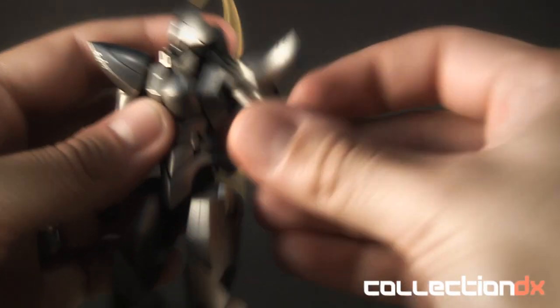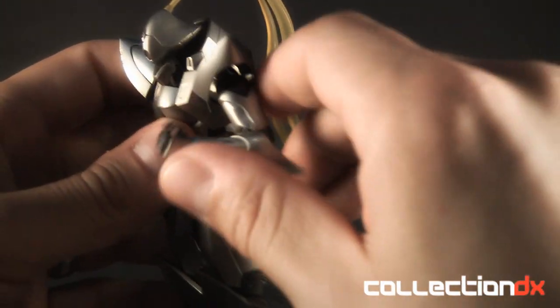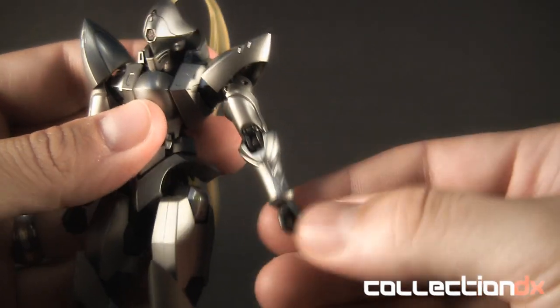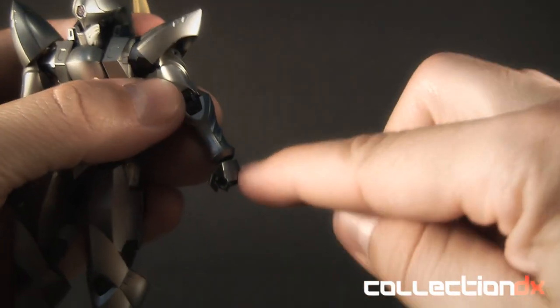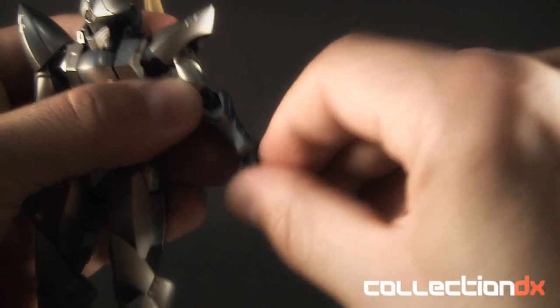Then you've got your swivel, and you have your double jointed elbow which really gives it a good range of movement — it's a rather nice joint. And you do have your wrists which are on a ball joint, allowing a good amount of movement. There is enough space there for the hand to be able to articulate a good amount.